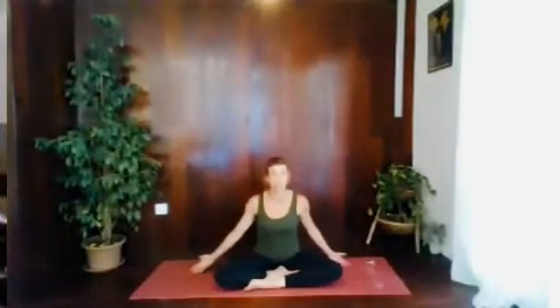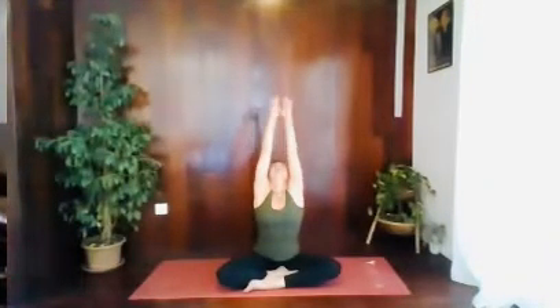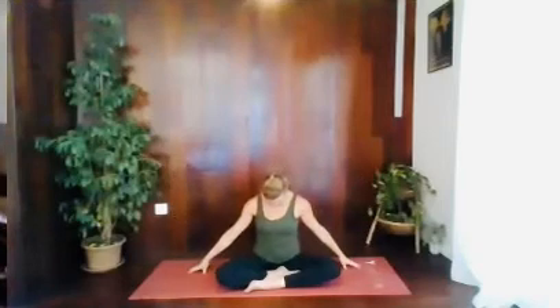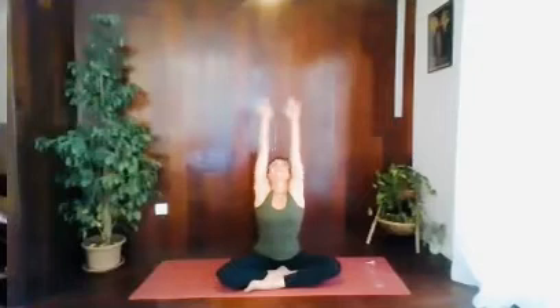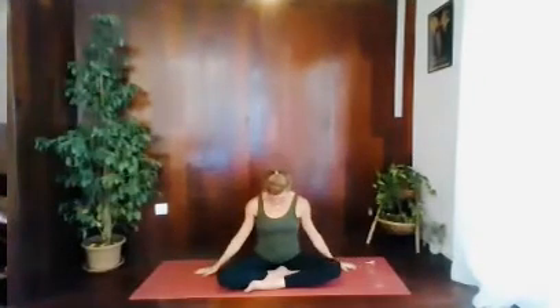We're going to start breathing the arms up and down. So breathing in, look up, stretch up. Try and let the head go back if it doesn't feel uncomfortable. Exhale, bring your hands down, bring your chin down. Try and relax your shoulders. And again, breathing in through the nose all the way up, palms together in a namaste. Exhale, down. Bring the chin down and relax the shoulders.